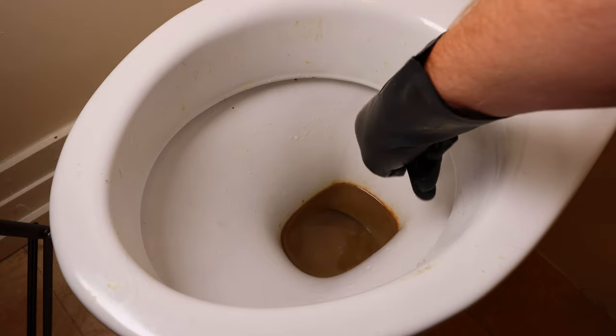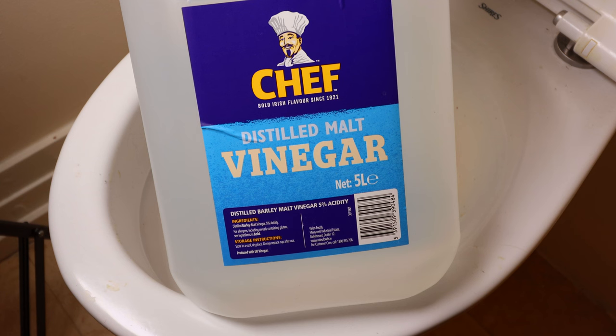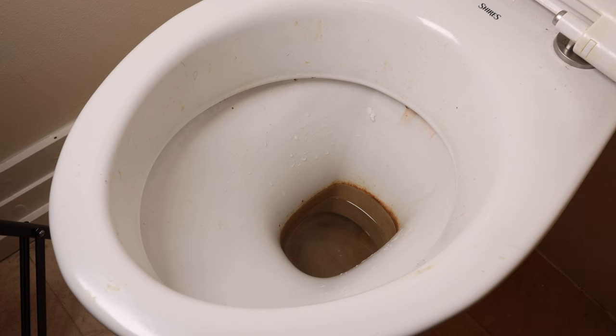In this video I'm going to show you how to remove that nasty rust stain from under the rim of this toilet bowl using vinegar. Nice and easy method to do this folks — I'm using vinegar, though brick acid or muriatic will do it about 10 times quicker.